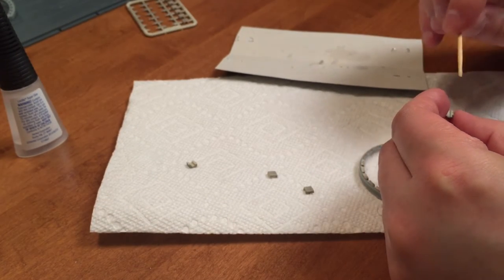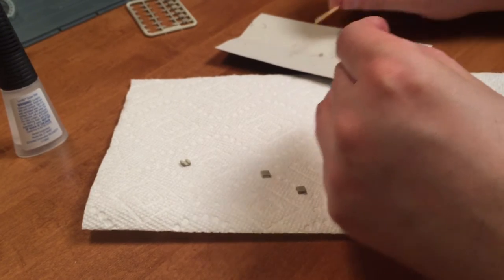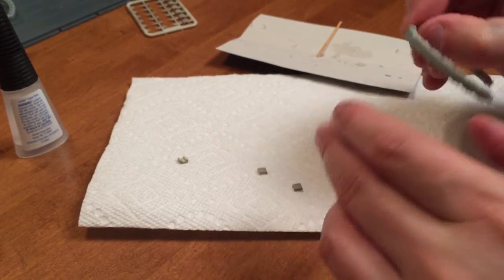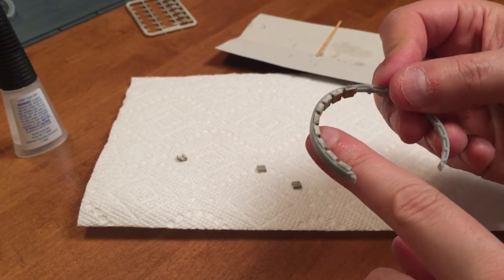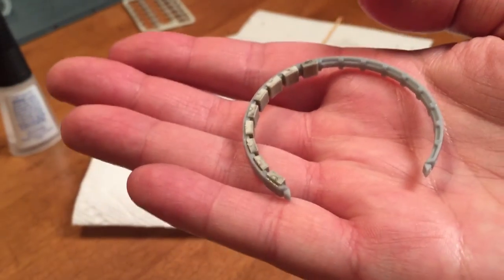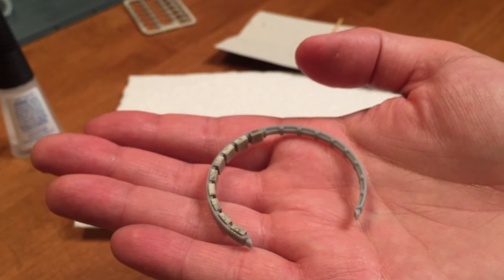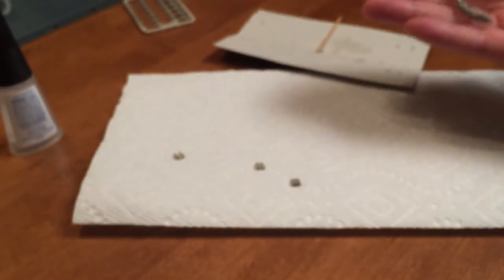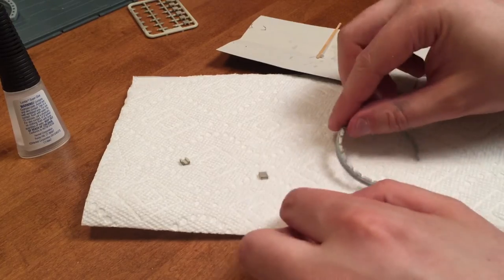This is actually going faster than I thought it would. By using the technique of gluing these in place first and then sanding them later, it's just going to make this job a lot less painful. Once I sand all these off, you can see all the little bits where the sprue is remaining — we'll just take a file, sand those down, and then once I get my wash kits I'll go back and dirty them up again.